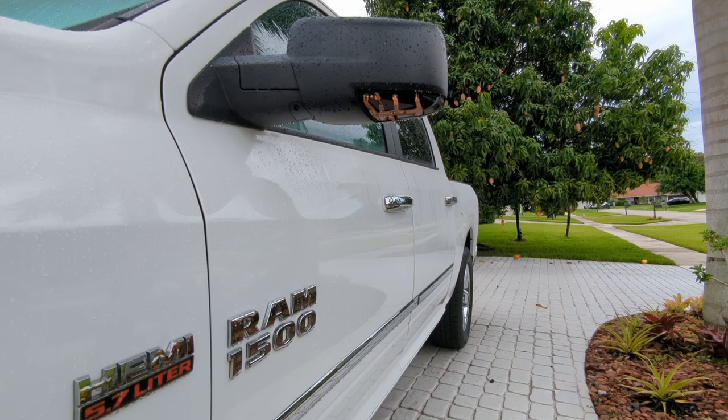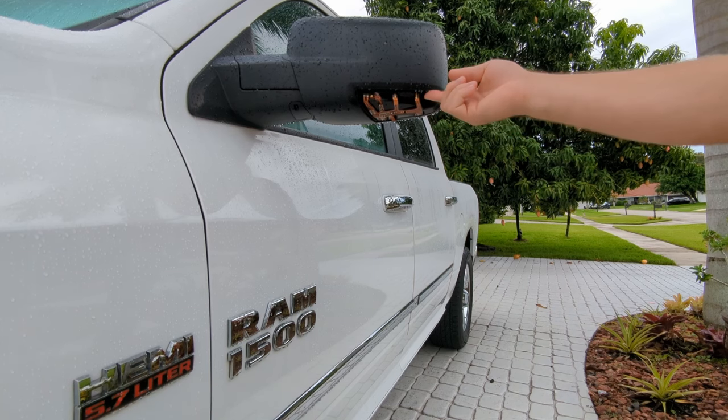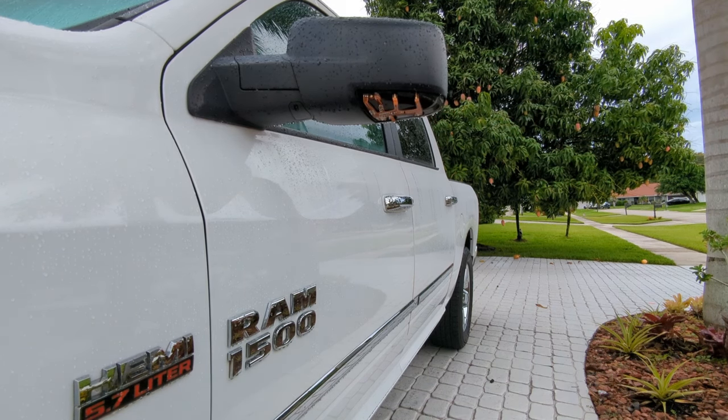Hey everybody, good morning. Today we're going to be replacing the puddle slash mirror turn signal light in a 2017 Ram 1500.